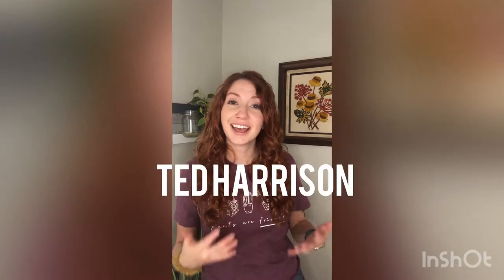Hello my kinder art friends. I am working from home this week so my video might look a little bit different, but today we're going to be finishing our project that we started before Christmas break all about Ted Harrison.